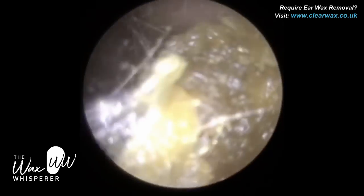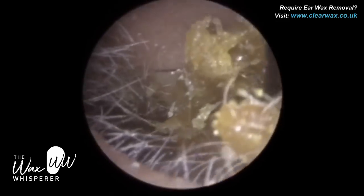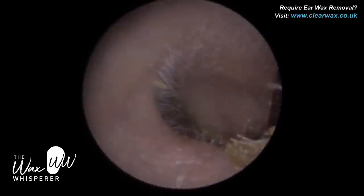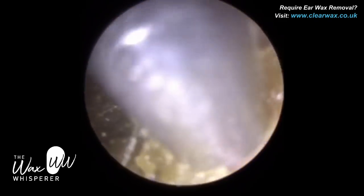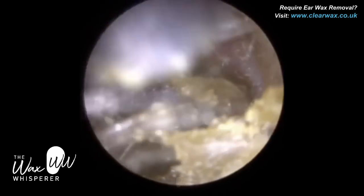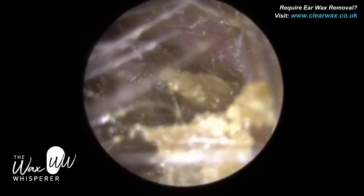Just near the entrance there. Now the rest of the plug of wax is a bit more medial, so I've reverted back to suction. When wax is more medial on the bony part, wherever possible try and avoid using ear hooks or Jobson horns, because if you come into contact with the bony part of the ear canal, it can be quite sensitive for the patient.